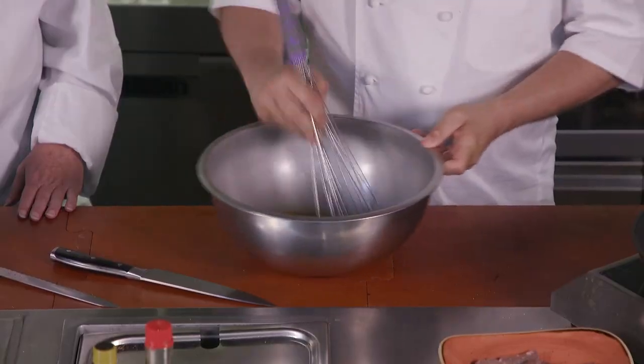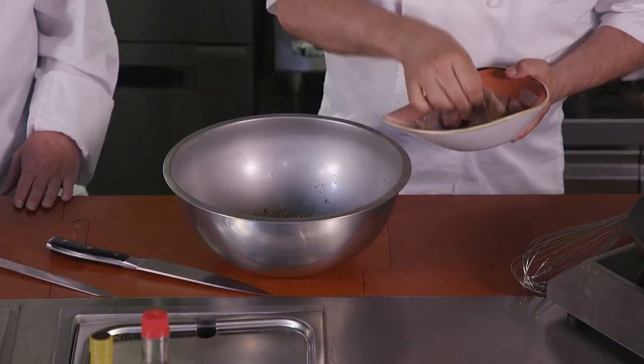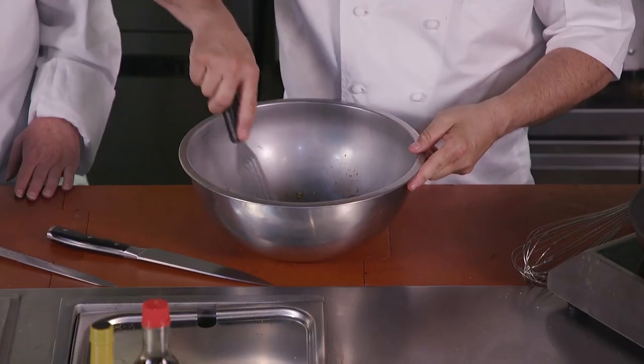It's very aromatic and I'm just going to whisk it. And add the meat. And when you marinate, you want to make sure that it's nice and coated. Just sort of flip it around a little bit.